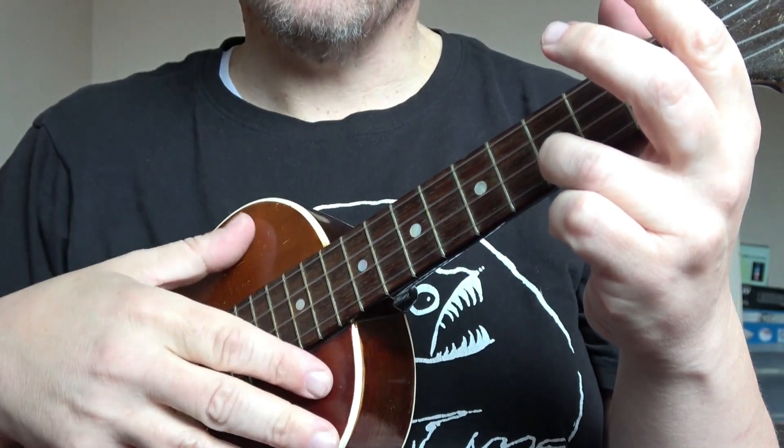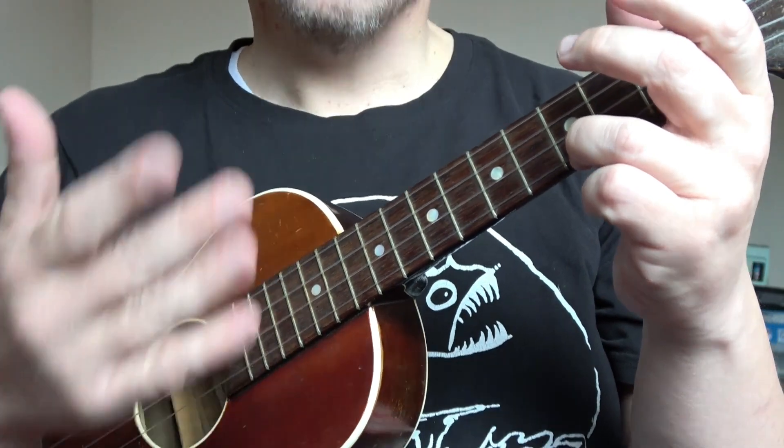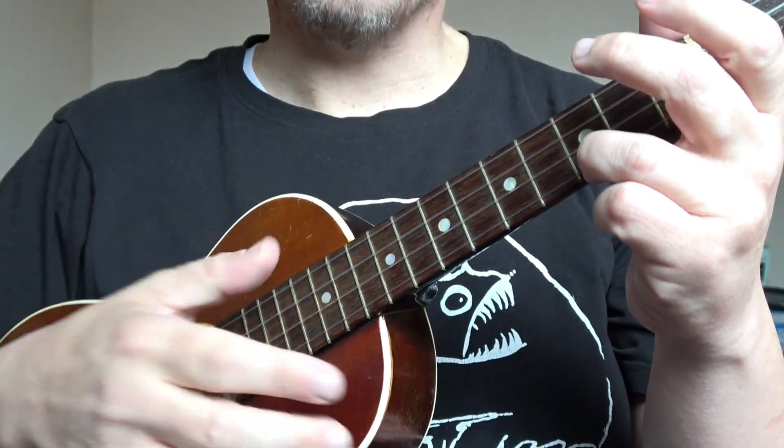We're going to be covering what is called the ping-pong technique. That's the name they use in the George Formby world. You can call it hammer-ons and hammer-offs, lifts, whatever you wish — but in the George Formby world, they call it the ping-pong.